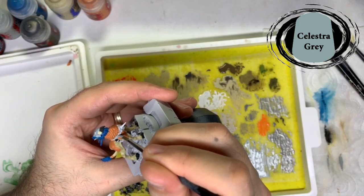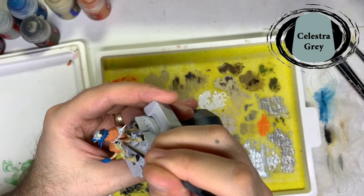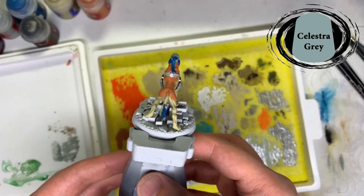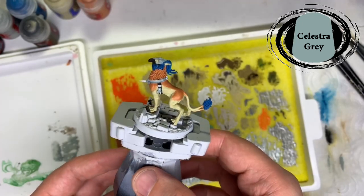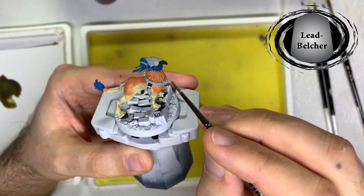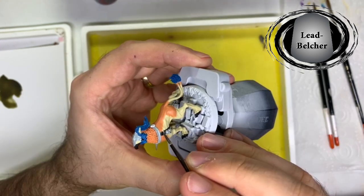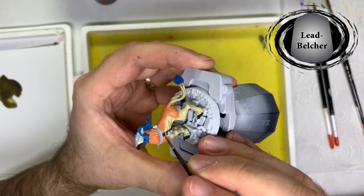I also painted the collar with Celestra Grey. Then I picked out all the metal areas with Lead Belcher — the spike on the front, the dog tag on his neck and any little studs.